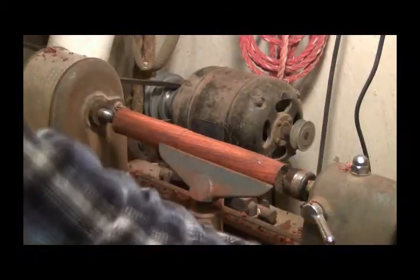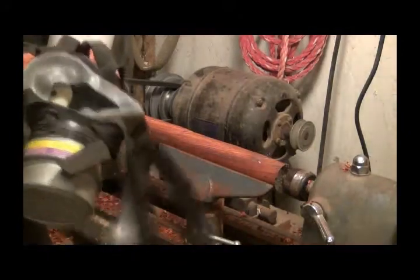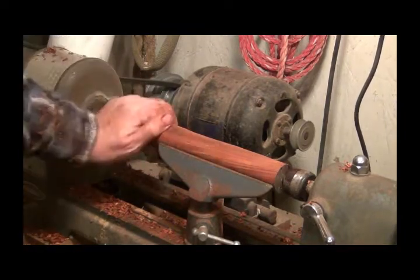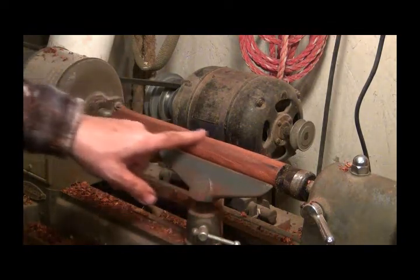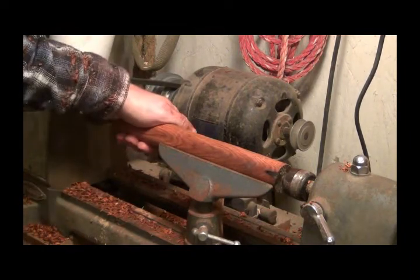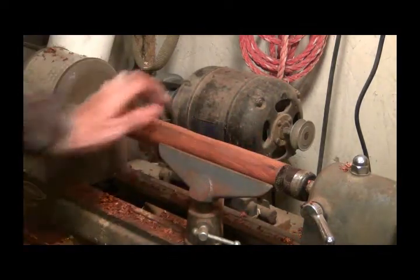Hello YouTubers, let me take my mask off so I can talk to you. What I've got here is a piece of beautiful cocobola wood and I need a burnishing tool for my leather making — I'm going to make it out of this. I saw someone else had made one out of cocobola and I just love the look of that wood. It's such a smooth wood when it's done, I think it'd make a great burnishing tool.